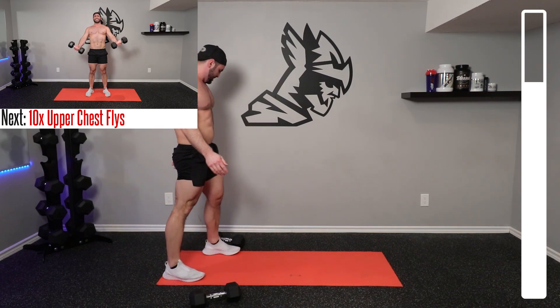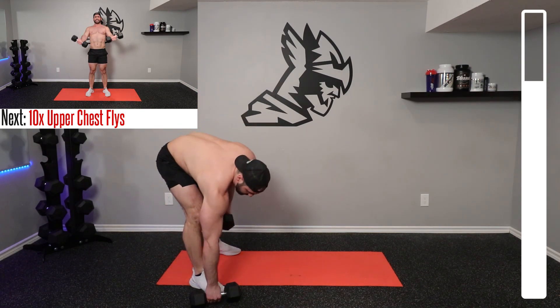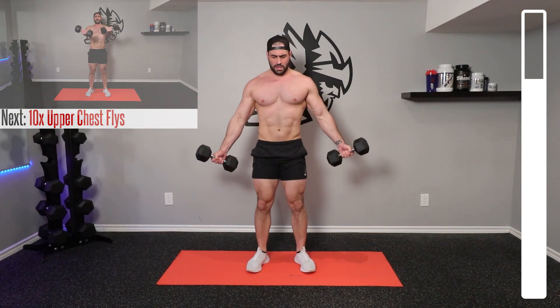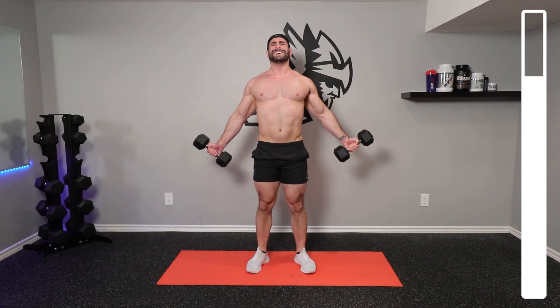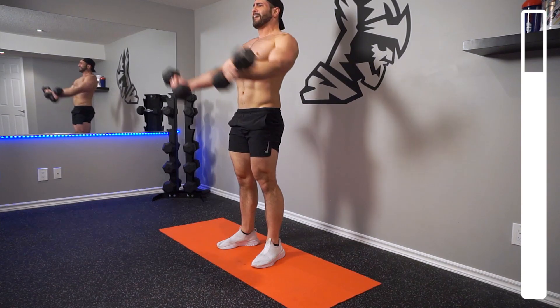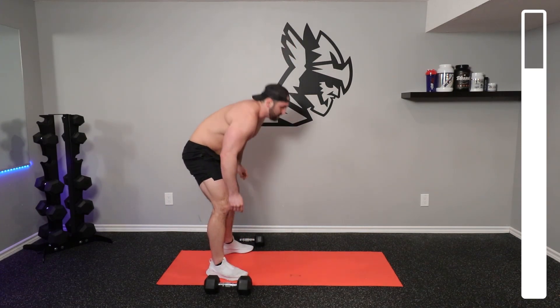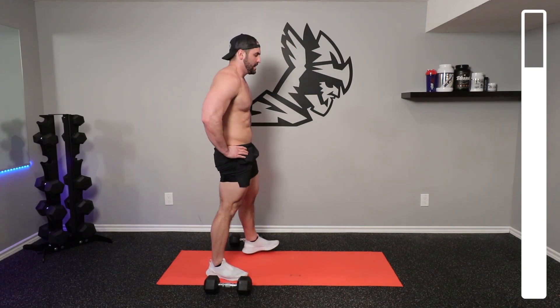Now we're going to be grabbing our dumbbells and getting into some standing upper chest flies. Keeping those dumbbells out nice and wide to your hips — this is going to help us to hit that upper chest. As you're bringing those dumbbells together, focus on squeezing that chest. Bring those dumbbells up to about chin level. You're really going to be feeling this burn. After you finish this set, catch your breath — we've got one final set to demolish that chest.